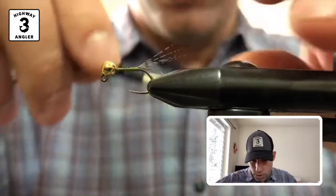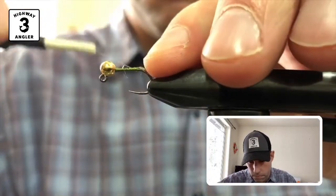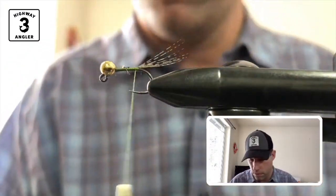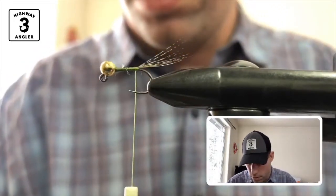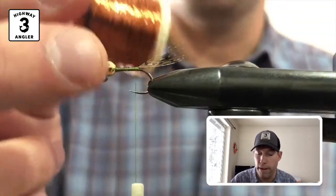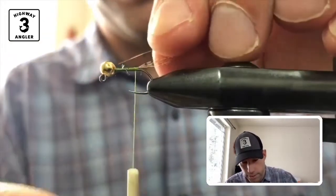I'll tie those in and I'm going to come underneath just to prop those fibers up a little bit. Then I put in my ribbing material, which is fine copper wire. I think it's size brassy, but I'm not quite sure because it doesn't have a label on it.